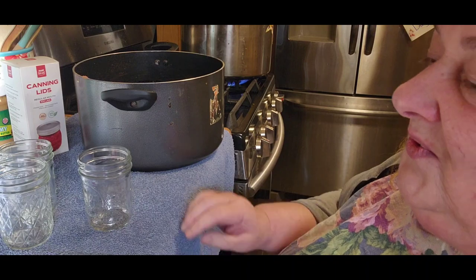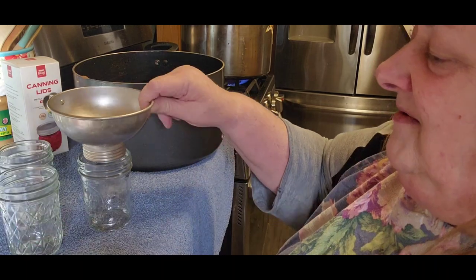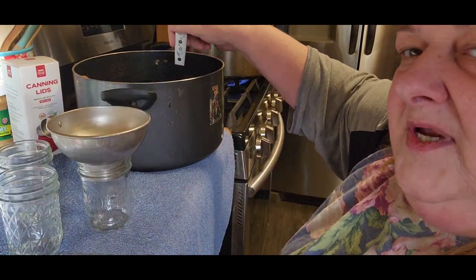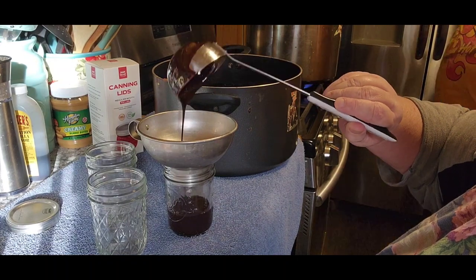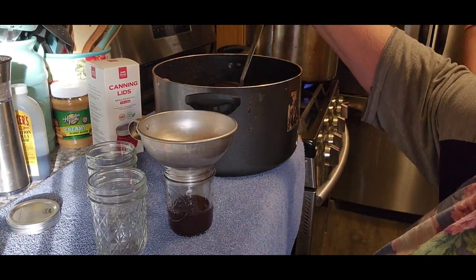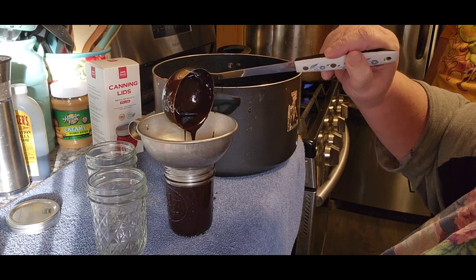All righty, so we're going to do three jars at a time, and these are hot — they just came out of the oven. We're going to fill it up to the one-inch headspace. Look how nice and thick that's getting. You're going to want your jar lifter. Fill right up to the one-inch headspace, right about there.